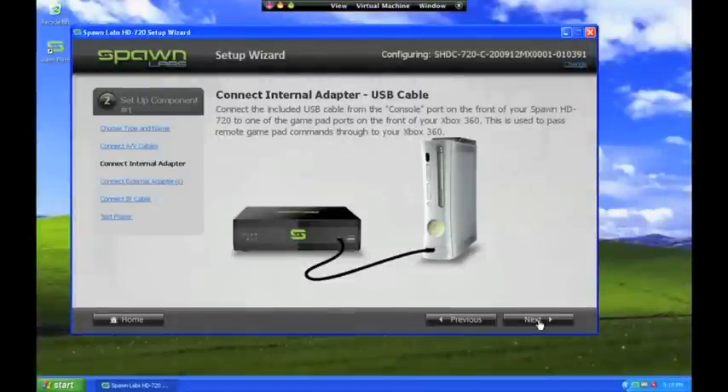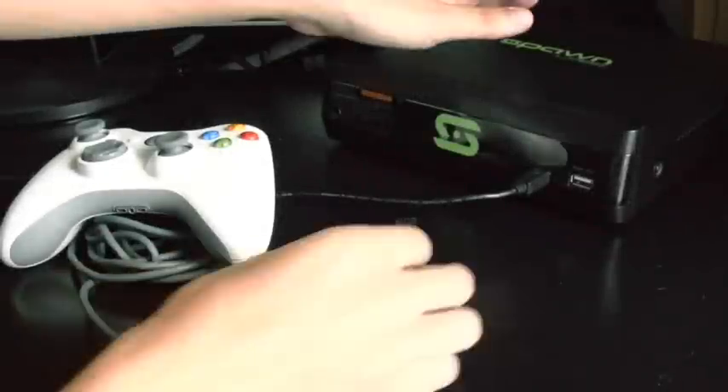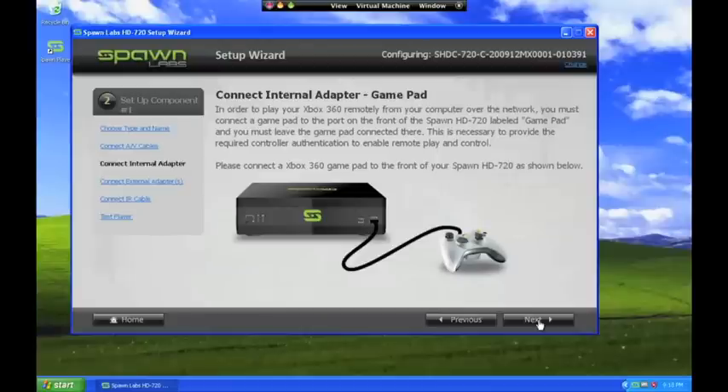There is one unusual aspect to remote control of the Xbox 360. Unlike any other console, Microsoft has built the X360 with special security authentication embedded into its controllers. As a result, you will need to buy a wired USB X360 controller and leave it plugged into the gamepad port on the front of the HD 720 to satisfy the security requirement. The Spawn HD 720 comes with one Spawn gamepad adapter built-in, and this built-in adapter is what we just finished connecting with the USB cable. This will enable one remote user to play the X360 at a time.